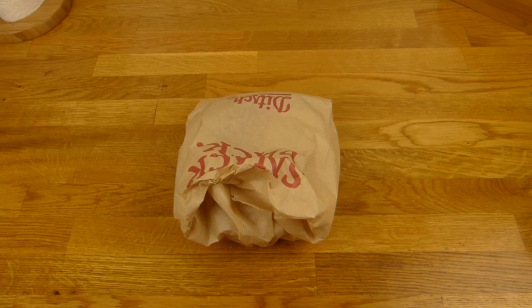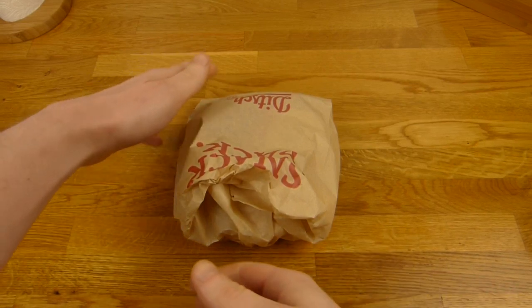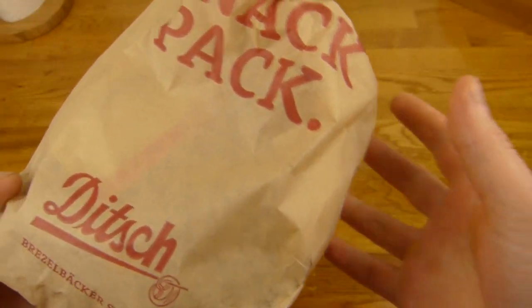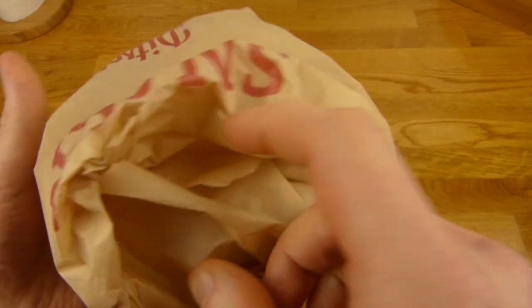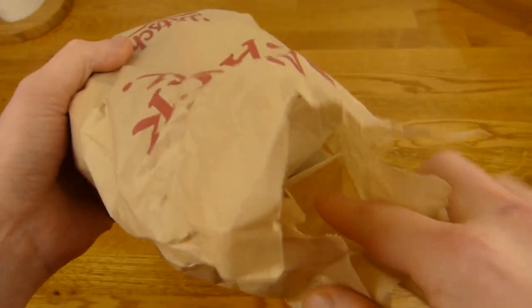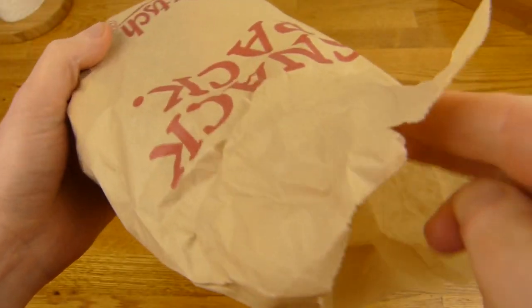Welcome back to another German food review and it's pretzel time from Ditsch. That's a special pretzel — a pretzel filled with Nutella. So let's take a look here. There it is, pretzel with a wrapper.